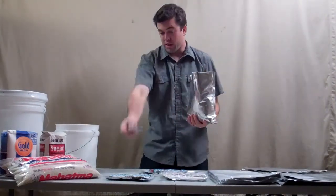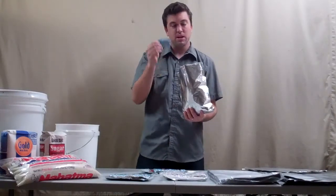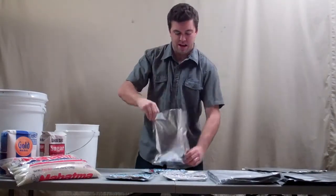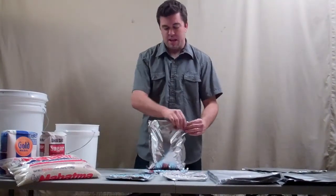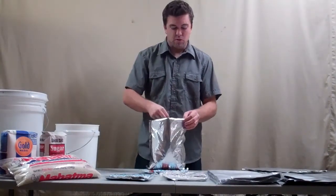You take your 300cc oxygen absorber, throw it right into the bag, shake it around a little bit, and kind of push some of the air out.